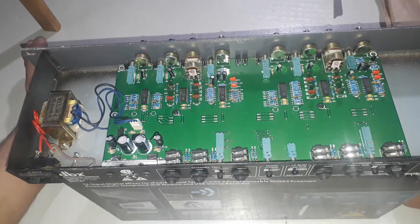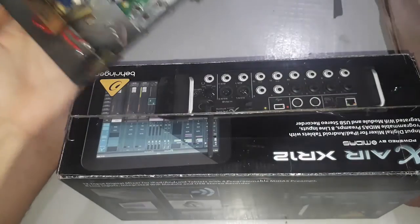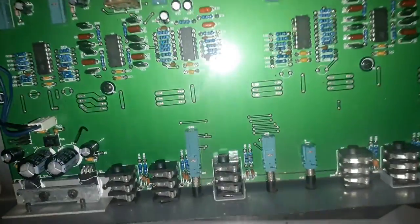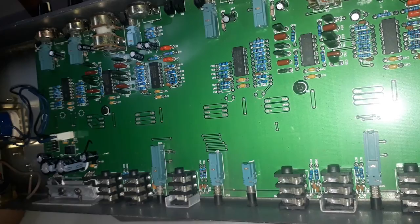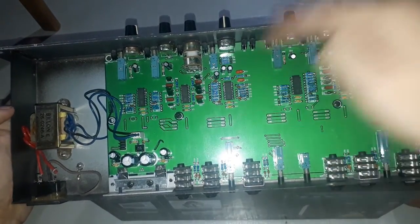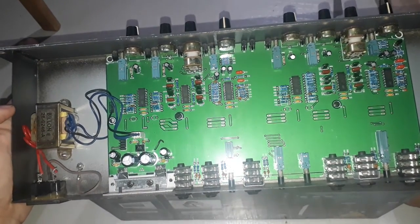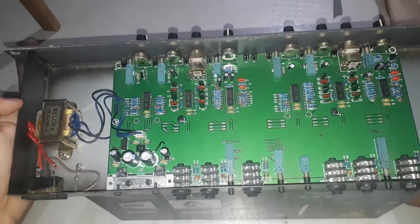Here are the internal parts of your DBX — very good motherboard. I was thinking it might have some issues, but as you can see it's using a TL074CN integrated circuit. It's a really solid-looking crossover.